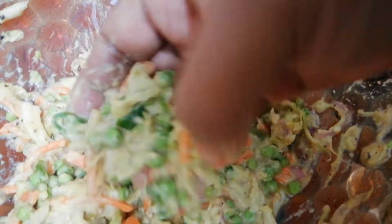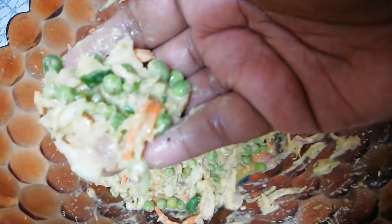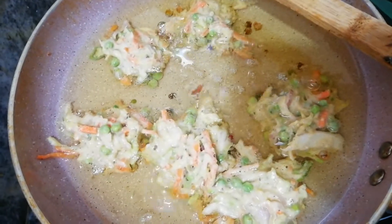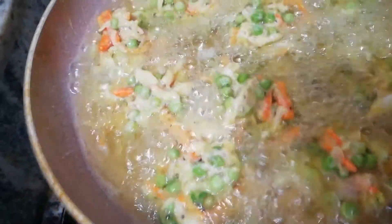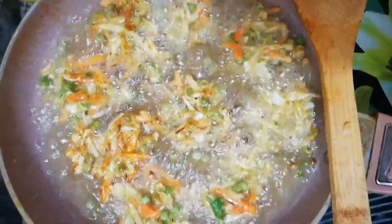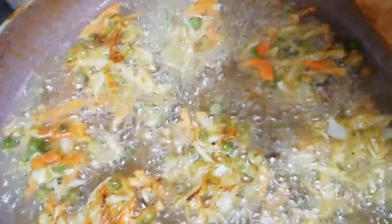We are going to put the food in the wok so we are going to fry it. We will put the food in the wok on medium heat so we will put it crispy.